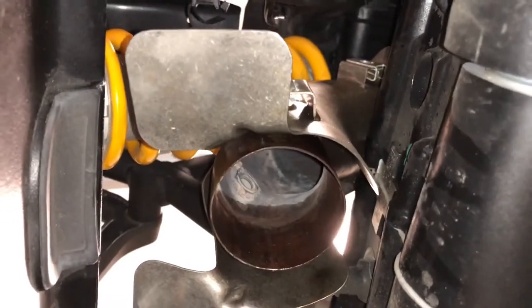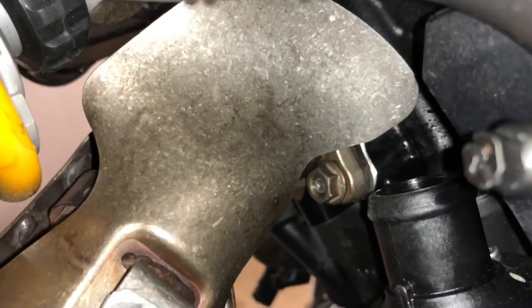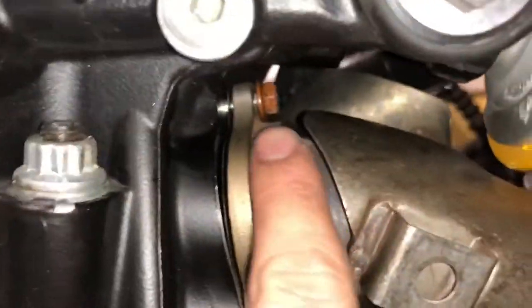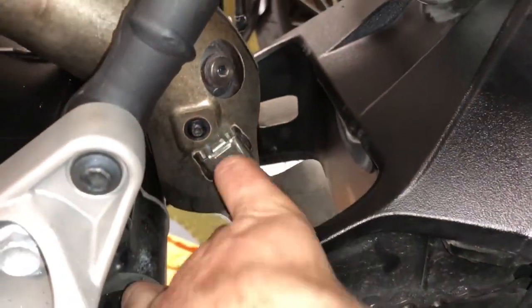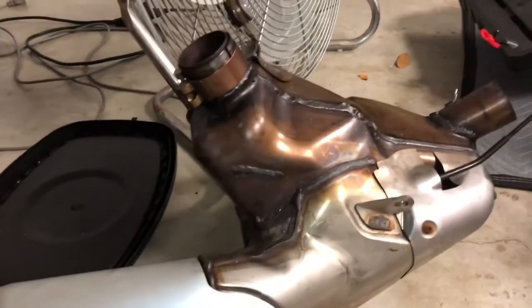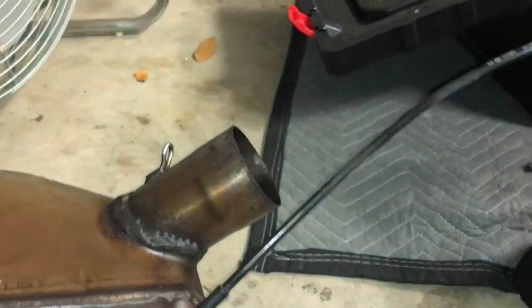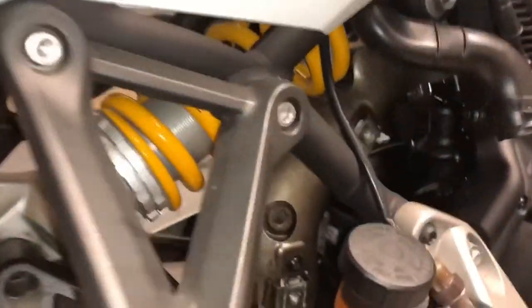I went ahead and dropped the old exhaust — it pulls out from down there and from the very bottom of this pipe right there. Basically you've got to take those three screws I showed you, make them loose, and then pivot and move it the way it needs to be moved so you can pull down and back at the same time to drop this exhaust all the way down. This stuff is pretty old and it sticks — that was a pain in the butt — but it's off the bike.